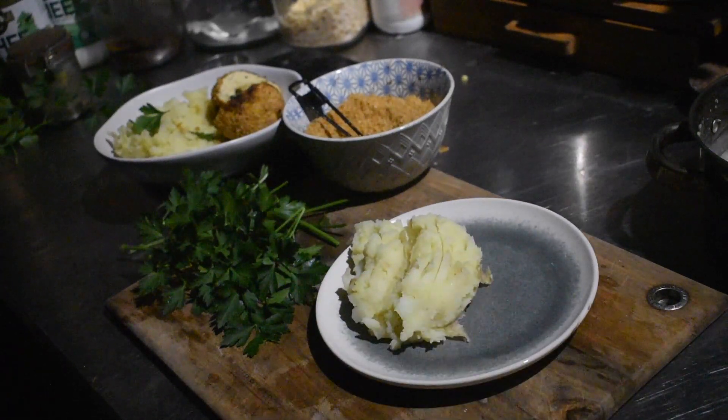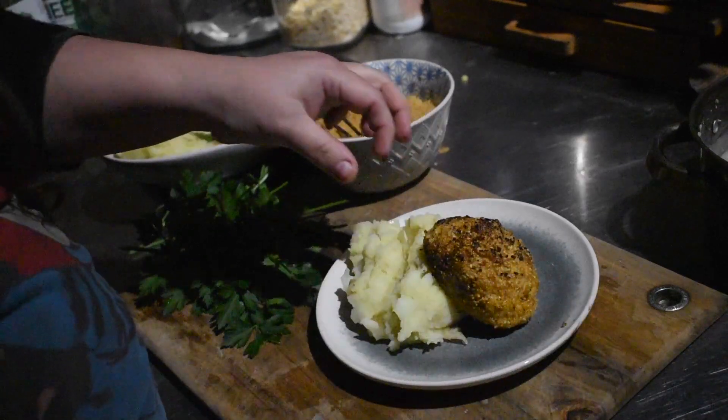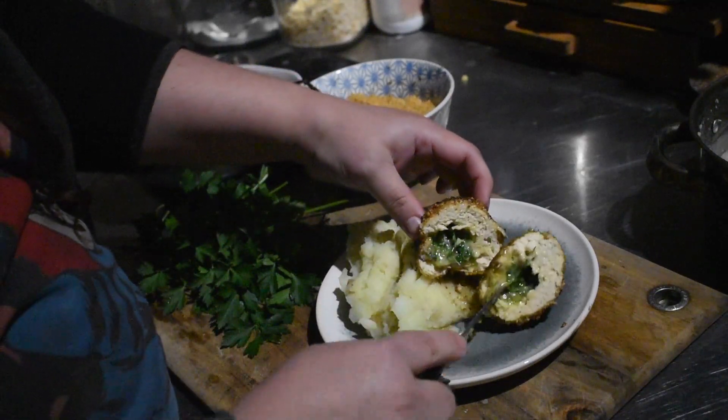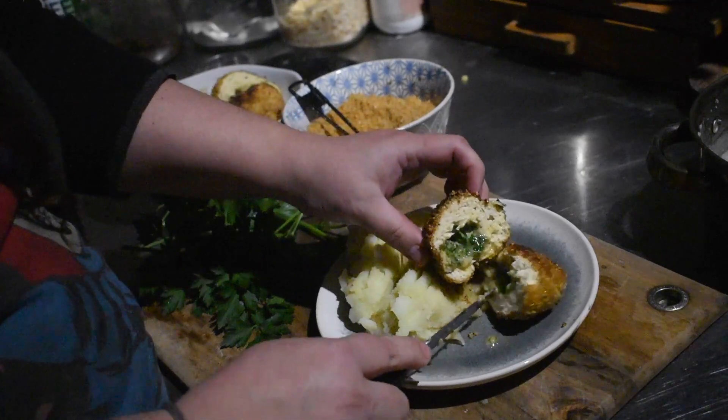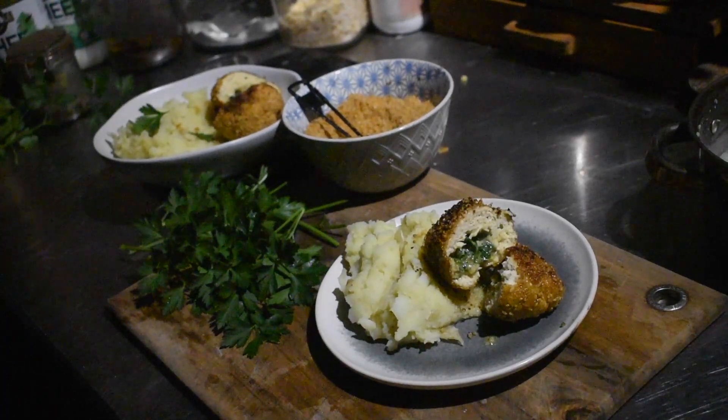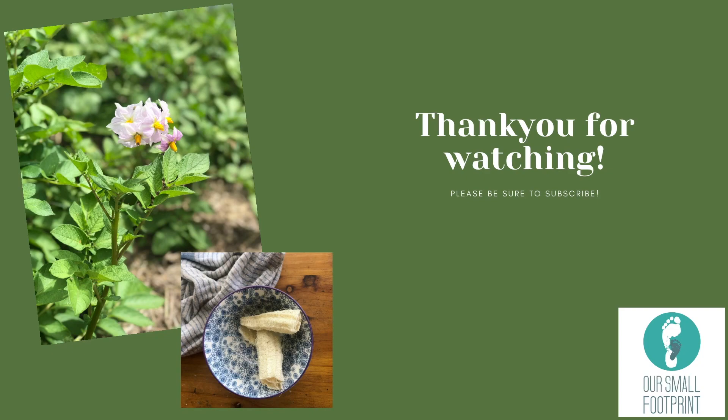When you cut them open there's liquid butter in the middle and the chicken is really moist from both the butter and the egg in the mince. These can be frozen — get them all the way to crumbing stage, flash freeze them separately so they don't stick, then bag them up. They can be cooked straight from frozen at about 180–200°C for 30–35 minutes. Cooking from frozen also helps prevent the butter from bursting out. It's a great meal to have in the freezer — dairy free and you know exactly what's in them.